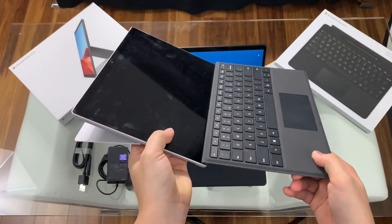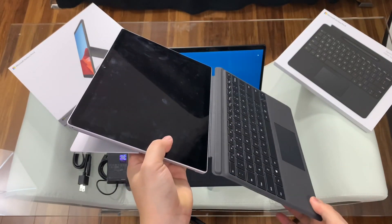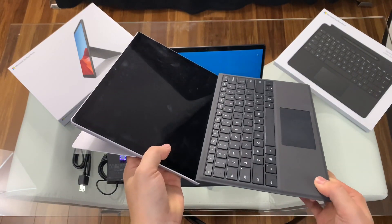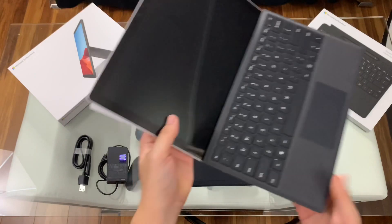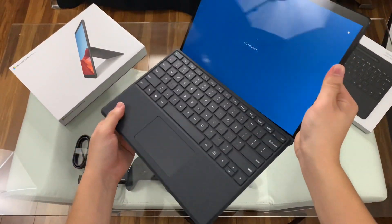Like I said in the Pro 7 review — if it's not broken, don't fix it. That magnetic piece on the Surface line actually made it a little tougher to connect and attach, which I like. Over here on the Pro X, it's not as tight, but it's tight enough.